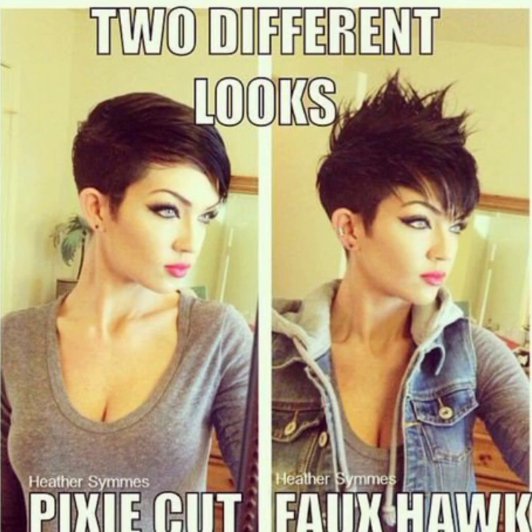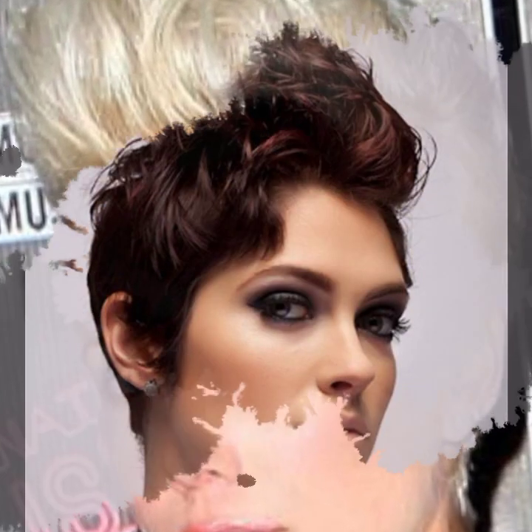You will find short haircuts and styles for double chin here. I will show you how to choose and make haircuts and hair dye in different ways, and show you a variety of suitable haircuts.